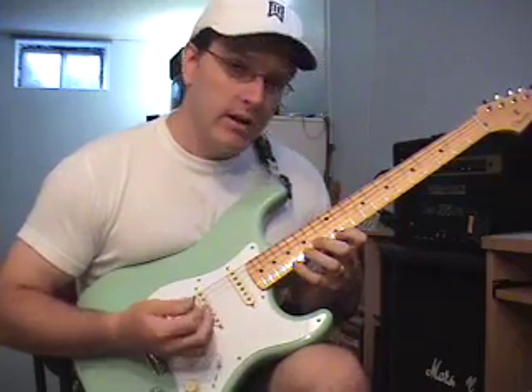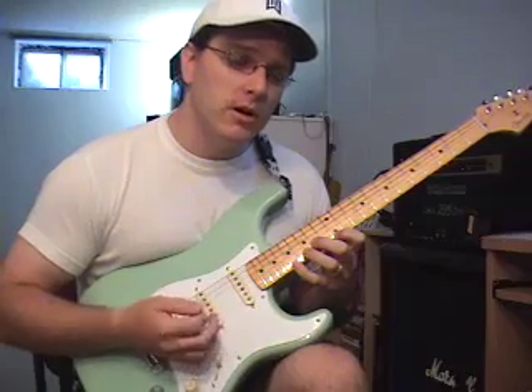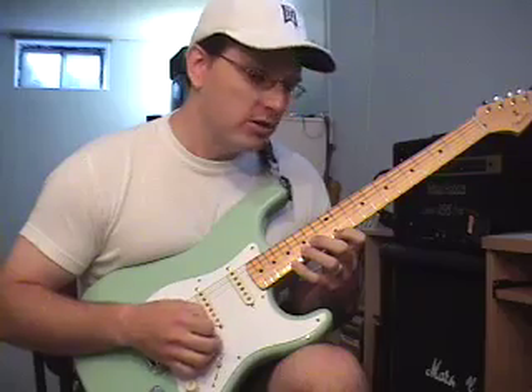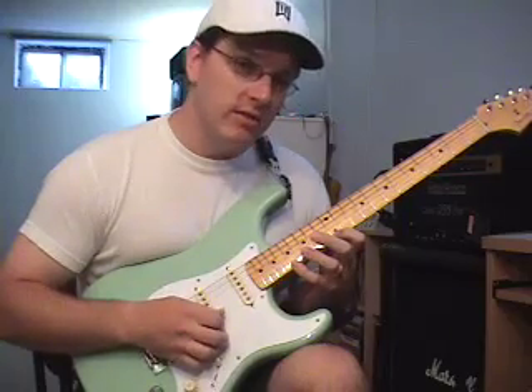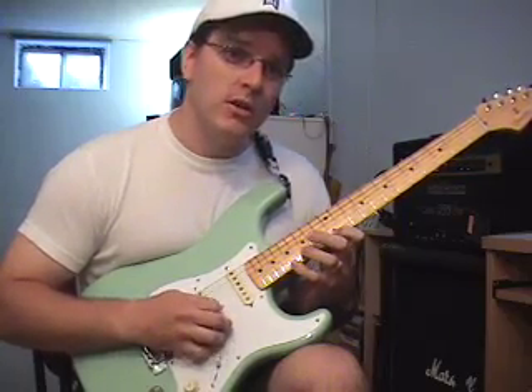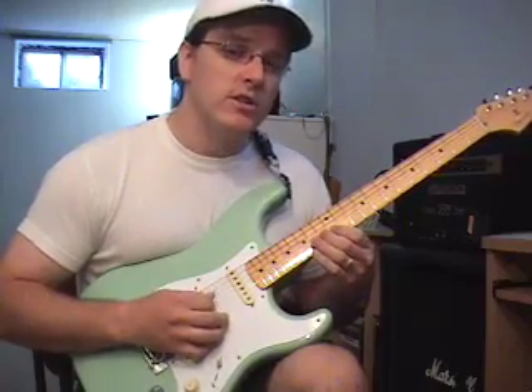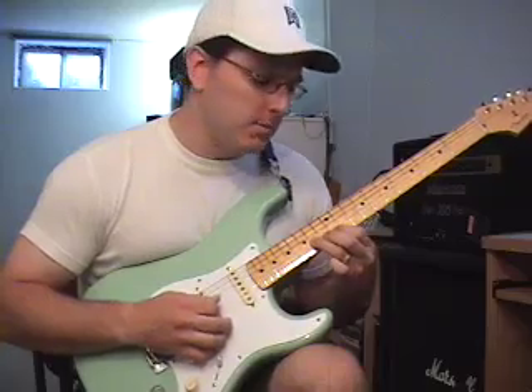We also have just a little three string arpeggio, same inversion — root position three string arpeggio. Starting on the seventeenth fret on the first string, pulling off to the twelfth fret, thirteenth fret on the second string, fourteenth fret on the fourth string, and back up.